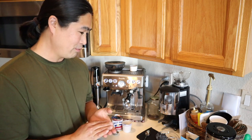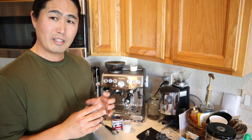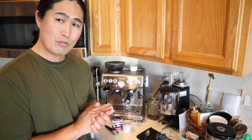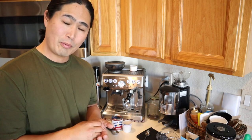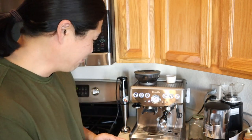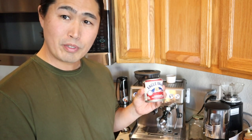Today we have some fun video for you. One of my viewers sent me this link on how to make iced Spanish Latte, and I thought it was a really good drink, so today I'm going to try to make one. I never made it before.